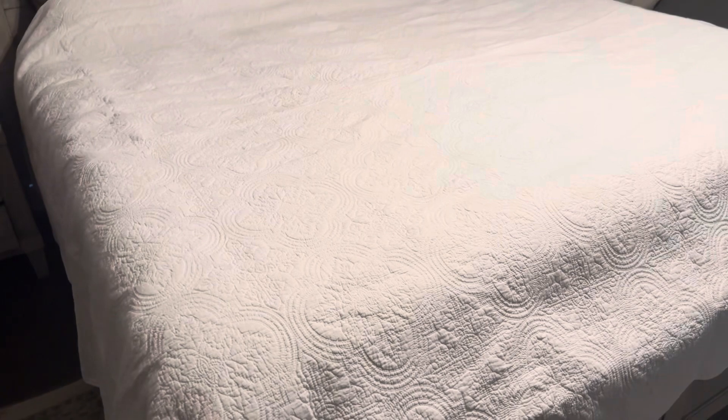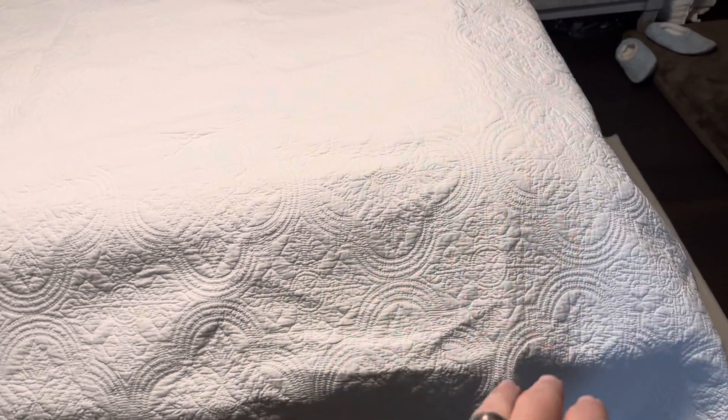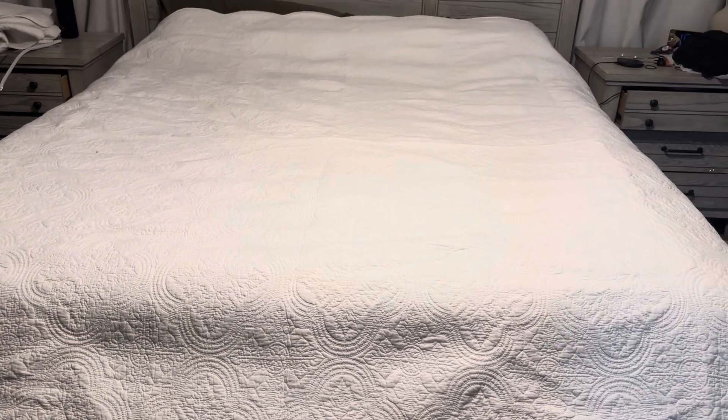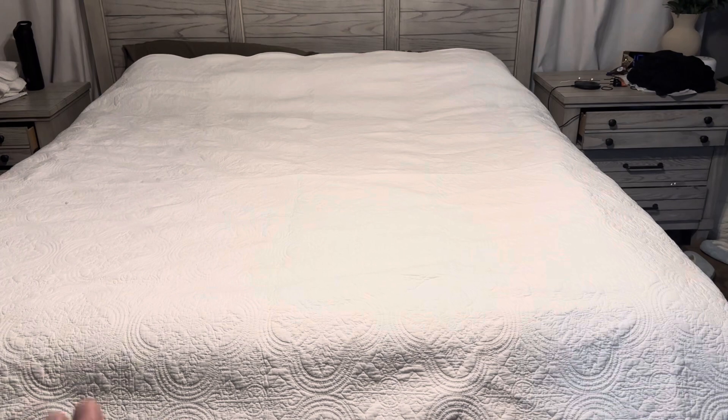This is what the oversized king is going to look like on a king size bed. It's totally up to you — some people just go with the quilt flat. We wanted it to be a little bigger so it comes over the sides and even over the footboard, and we also wanted it to go a bit further up towards the top. So overall, definitely pretty happy with this quilt set from Cozy Line.